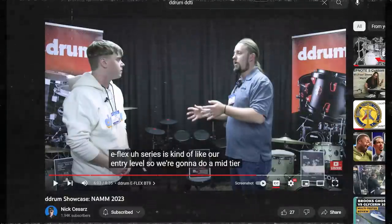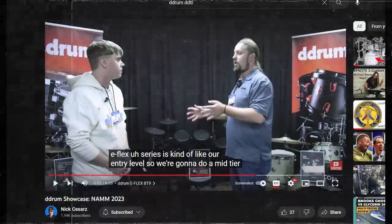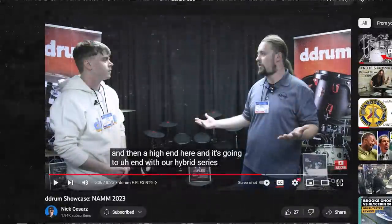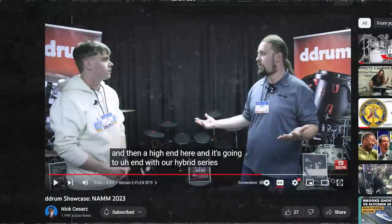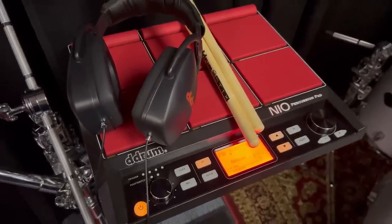I was watching other eDrum coverage of the D-Drum booth, and I noticed that D-Drum mentions the E-Flex was just going to be their entry-level tier, and to expect a mid-level line to come up next, and then a high-end tier at some point afterwards. Full credit to Nick's channel — I'll link to the full video below. So that's D-Drum's current electronic drum line and what they're working on next, allegedly.